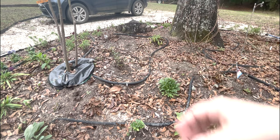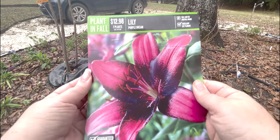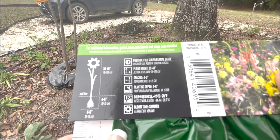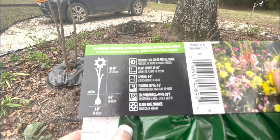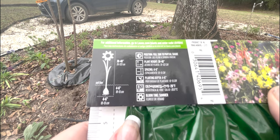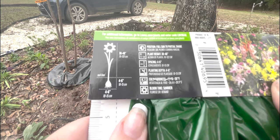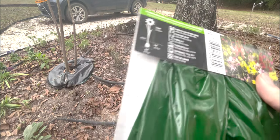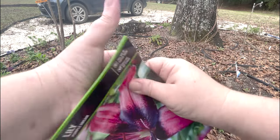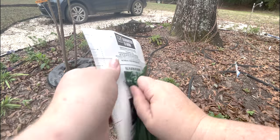Here's a look at the bag — these are called 'Purple Dream' and there are seven plants in this bag. Following the instructions: they need full sun to partial shade, lilies really like sun. They want to be planted four to six inches apart and four to six inches deep. They can be hardy down to 20 to 30 degrees, and they like to be planted just below the soil line.